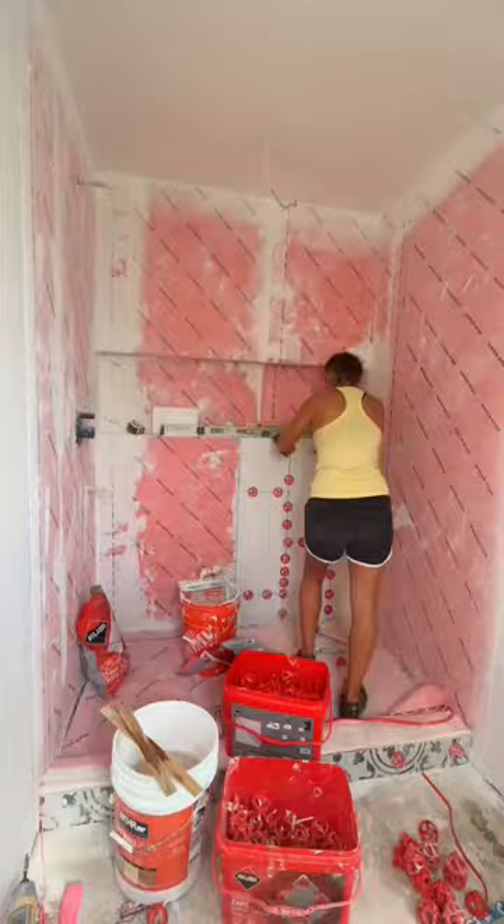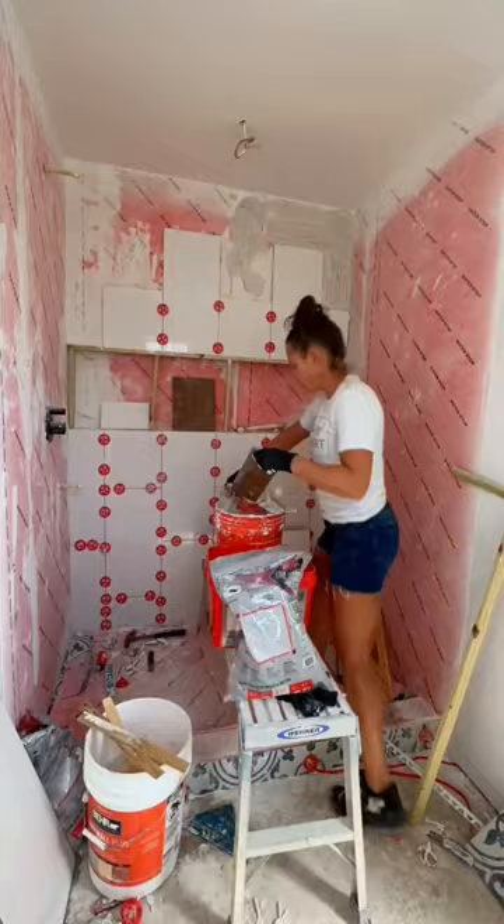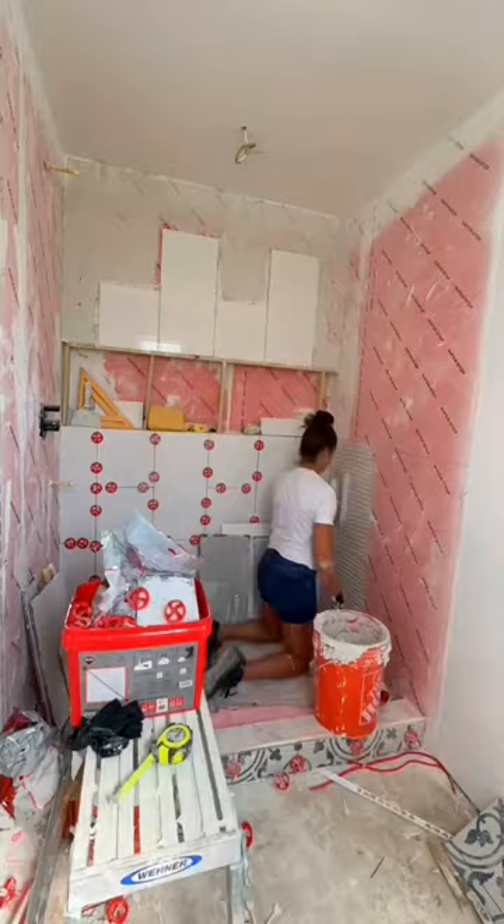So today I'm laying the 12 by 24 white tile, and I was trying to maintain the same design up above the niche, but then realized I ran into a problem. I ended up doing the wrong pattern above the niche, so when I went to do the sidewall it wouldn't connect properly.